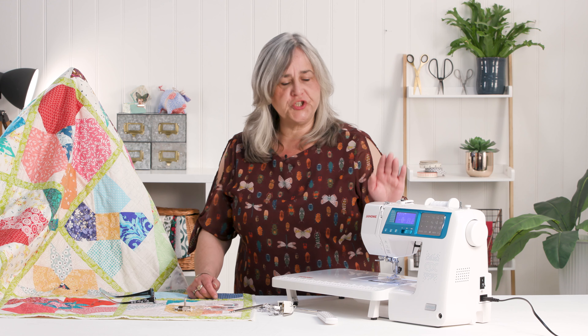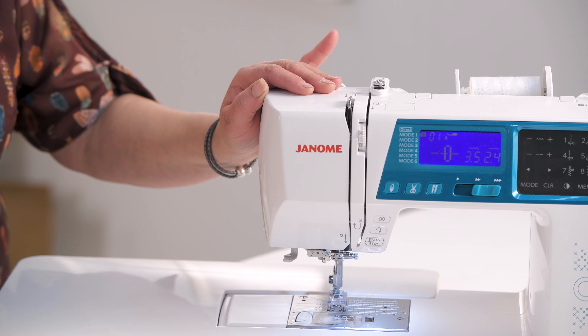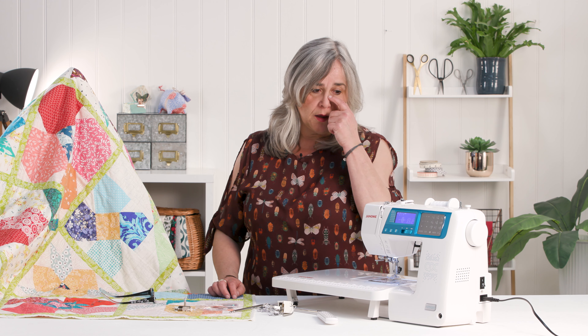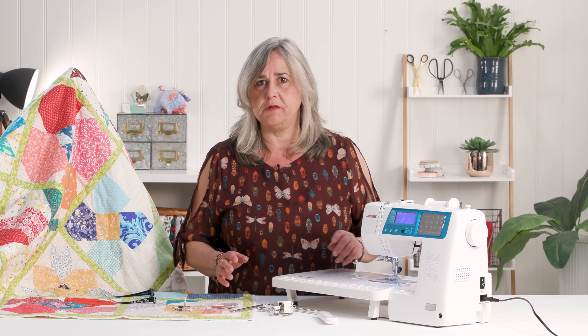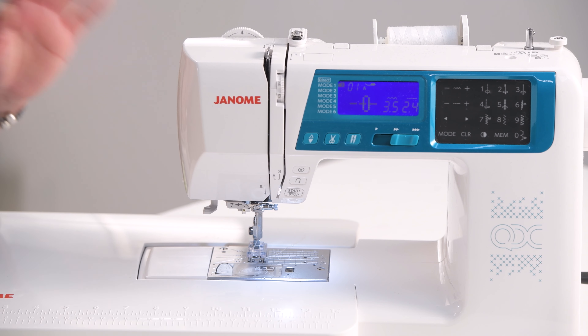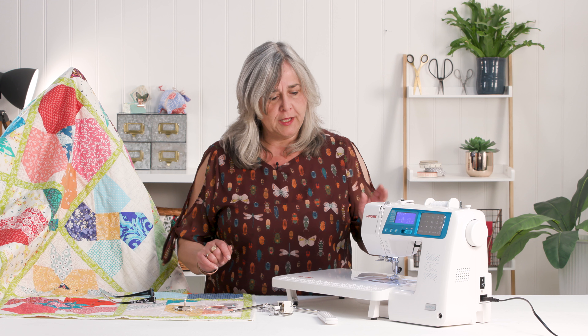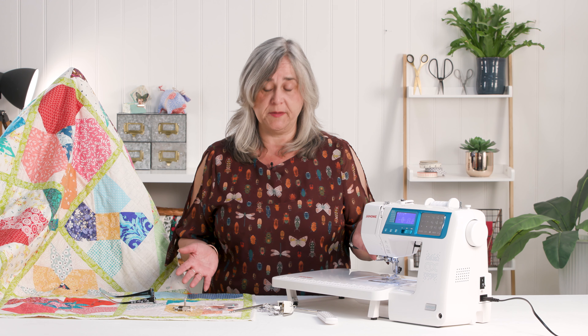I've used the Janome 5270 QDC sewing machine throughout all of the sewing of these quilt blocks. I got it out of the box and started using it without reading the instruction manual, like most of us do. There are a couple of things to note that I didn't realise when I was using the machine, and if you've watched the demonstrations you'll hear me moaning about not knowing how big a quarter inch seam allowance is.